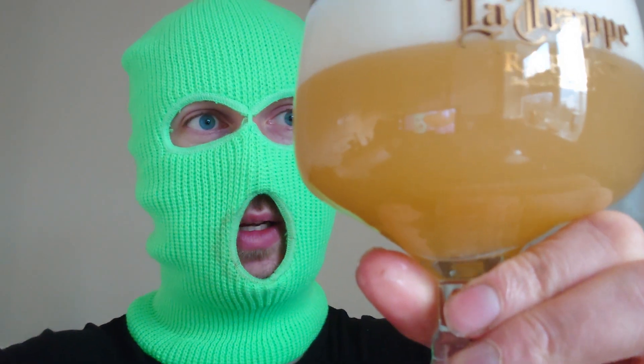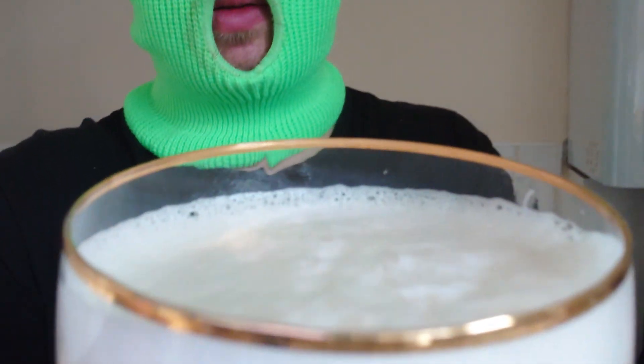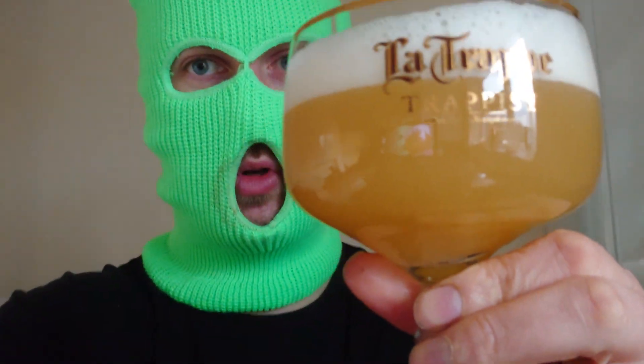Look at that — very weird. Why is it that colour? Should I be worried? It's like a hazy, thick consistency. Looks a bit dirty, doesn't it? Doesn't look real. But good head on it, as you can see there. I'm not sure about the colour.